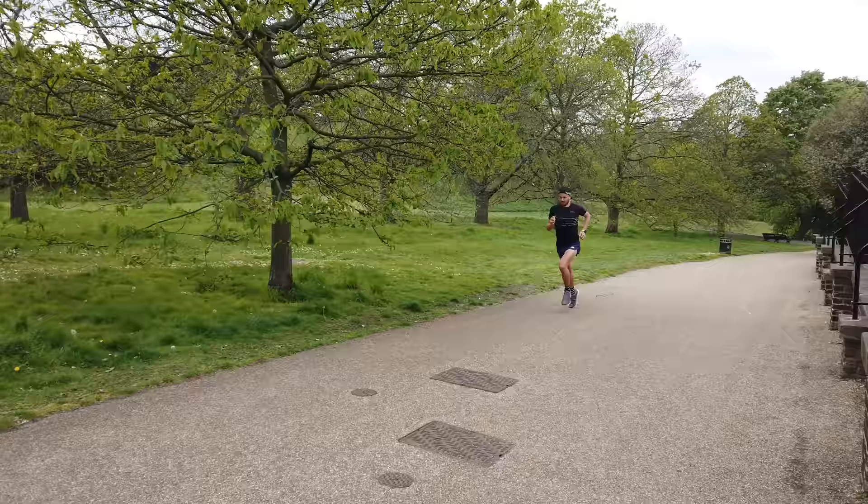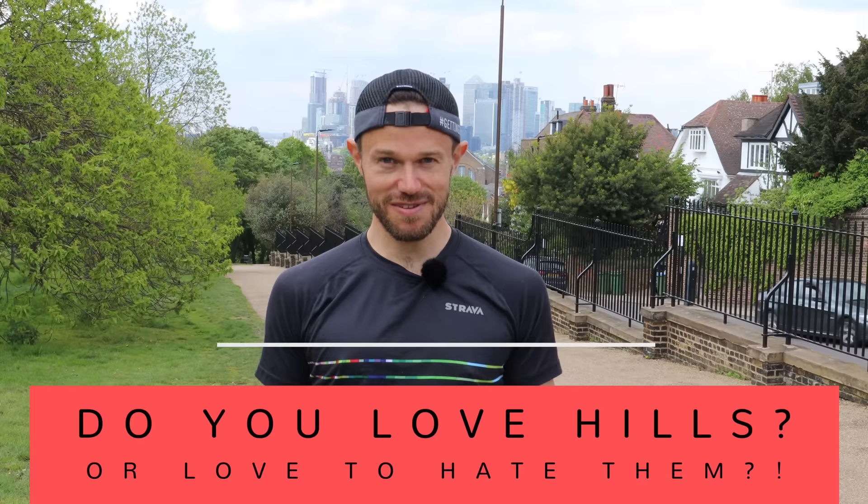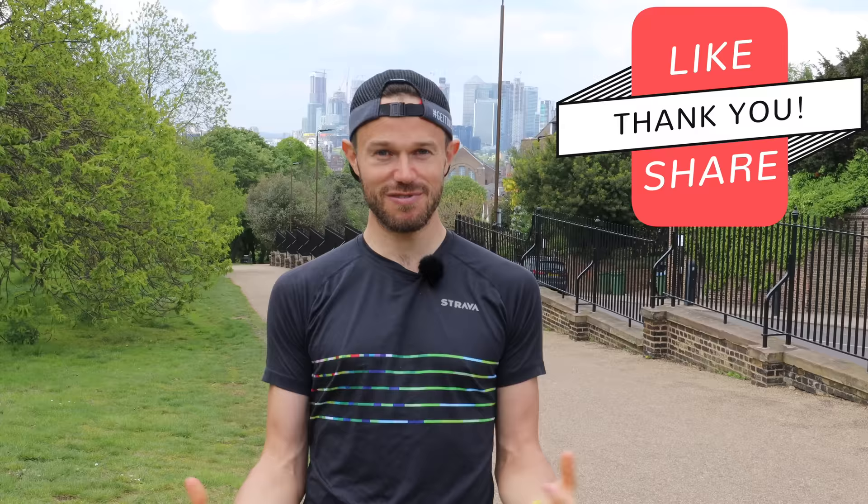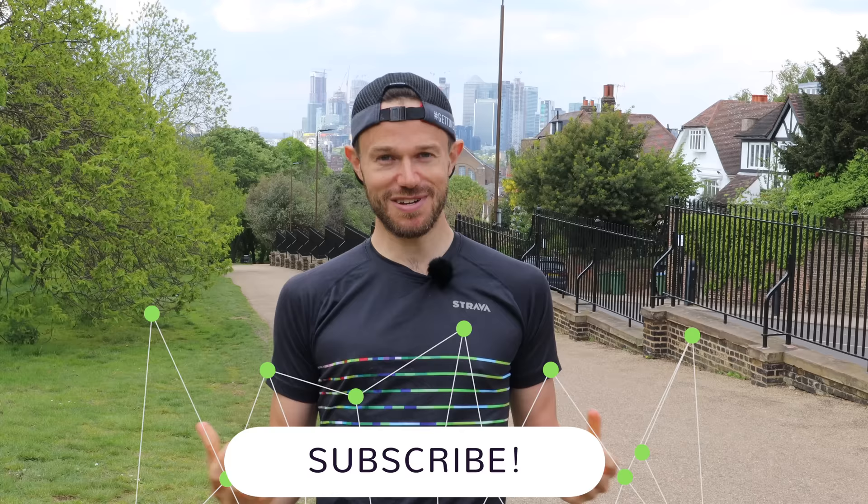So there we have it guys, that's my little quick guide to hill repeats. Let me know down in the comments — are you someone that really likes being out on the hills? Are you one of those rare breeds that loves going downhill? Or do you just hate this but feel like you have to get it done? Let me know what your thoughts are, and if you've got any other questions or videos you'd like to see, let me know down there as well. As always, I couldn't do these videos without your support, so a like and a thumbs up would really help the channel. Subscribe — we've got loads of new content coming up with training for ultras and also a 10k tips video in the pipeline. Thank you very much and I'll see you in the next one.